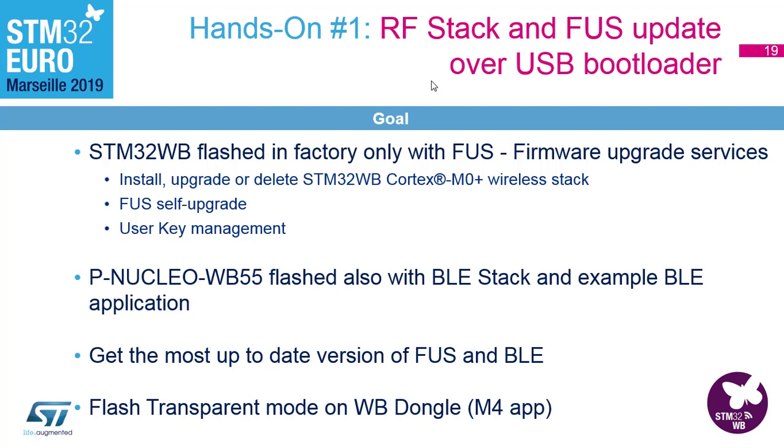The nuclear boards are flashed with the Bluetooth stack, but it's already out of date. There has been a release of a new version since the mass market. Also, the FUS is upgradable as well, so we will do this too.